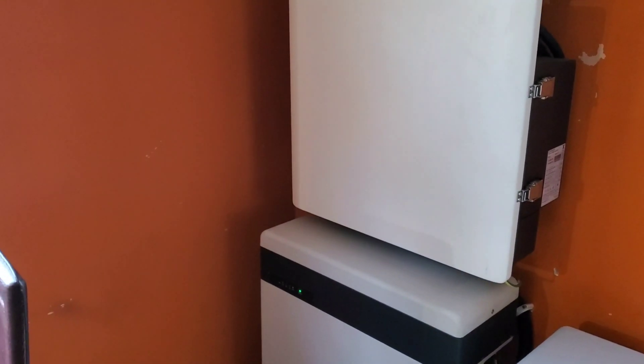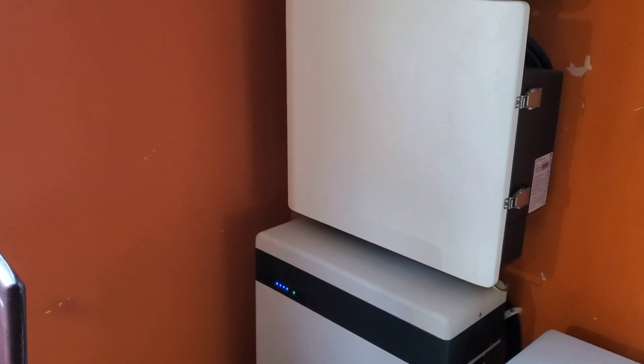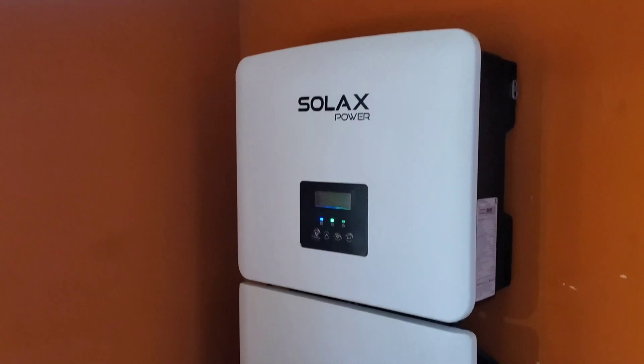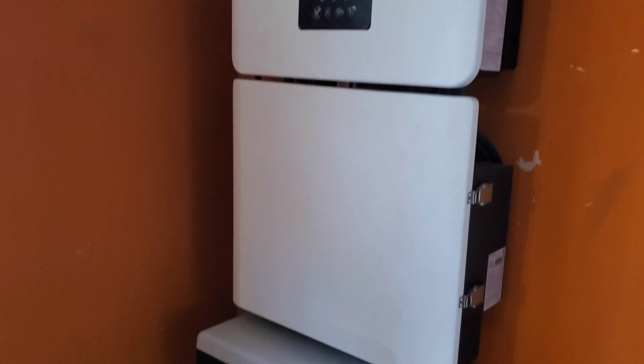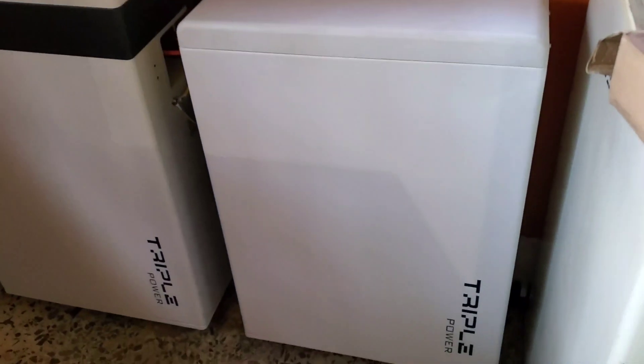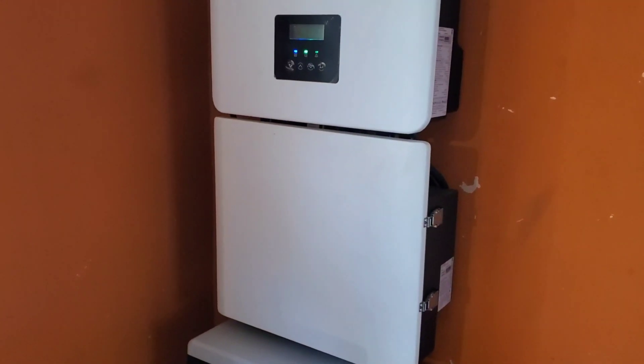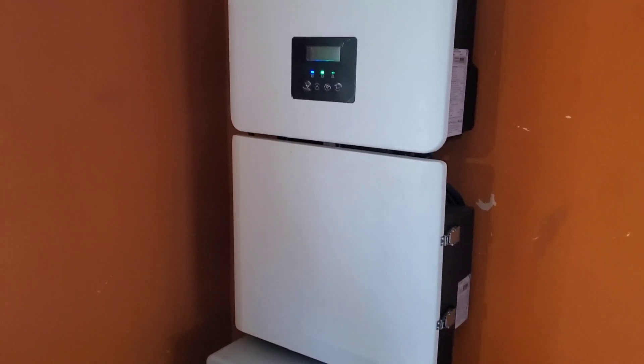Hello YouTube, Dr. Solar here. It's been a while since I talked to you about my Solar X power inverter, and the reason is I didn't have much to report back — well, I do have something to report back to you. So let's revisit the last time I made a video on Solar X.